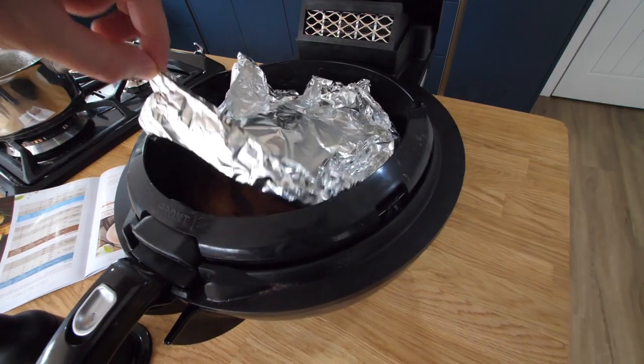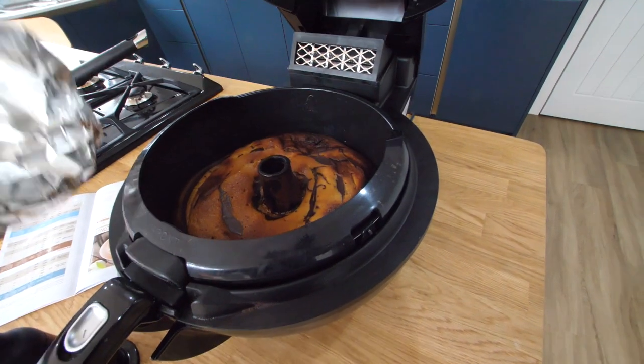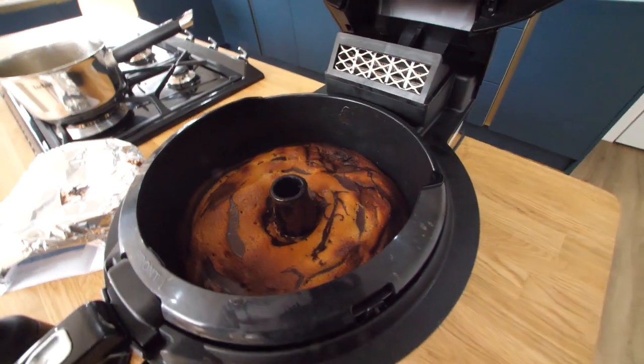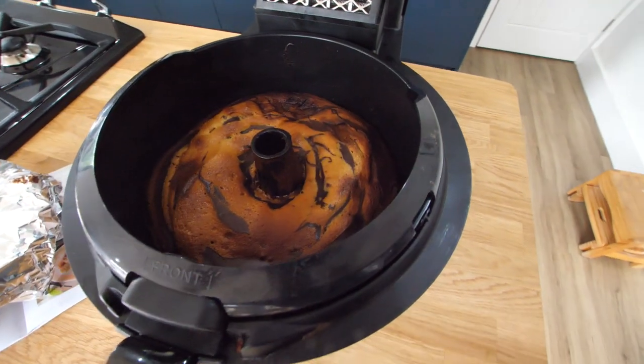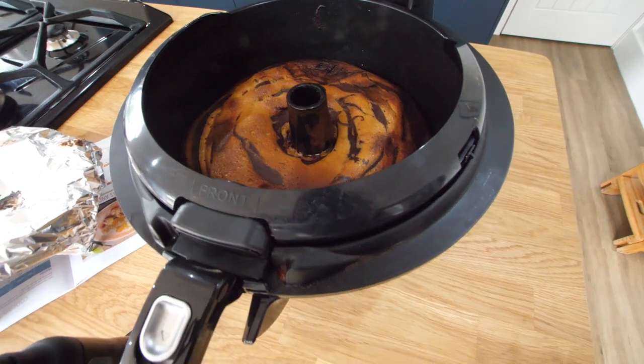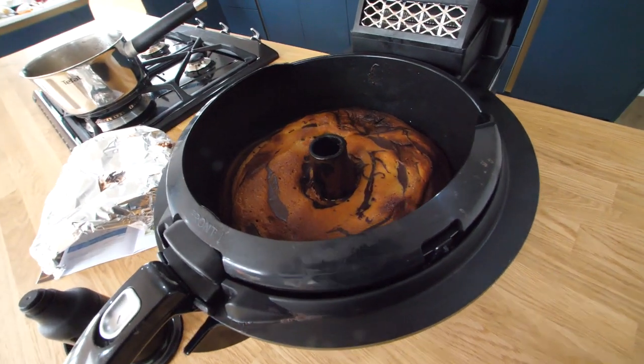The foil pressed it down at the back - it's a bit dented. But that looks amazing. That looks like some crazy marbled brioche thing. Wow. Very happy with that. I'm going to let it fully cool and then we'll get it out.